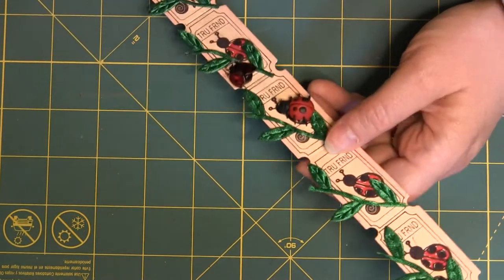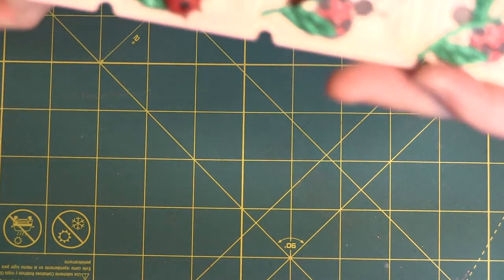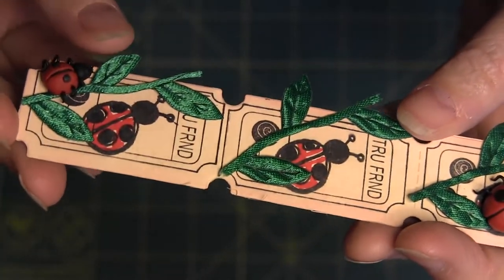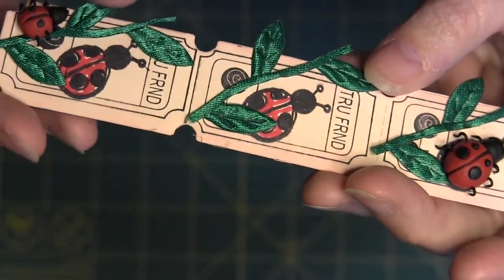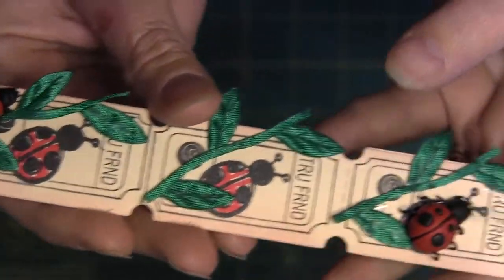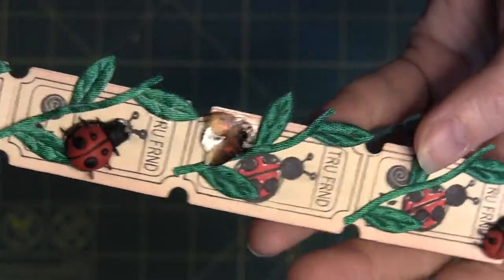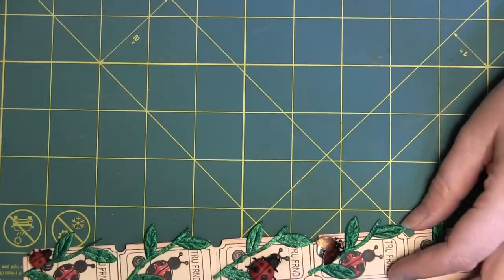This month's theme was bugs. So I have this first one, which is some stamping — there's a ticket stamp in the back and another stamp with some coloring and some trim. And then I have these little ladybugs and one of my Shrinky Dink ladybugs. There's the first one.